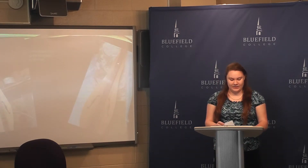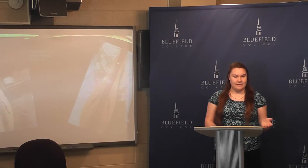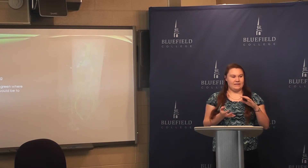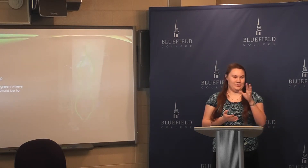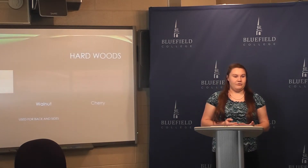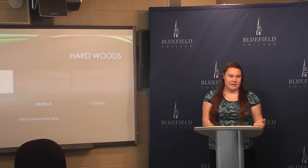Dulcimers were originally made fretless. When making a dulcimer, the artist makes the pegboard first. Then they bend the sides using either a steam pipe or a jig. A steam pipe is when they heat a piece of metal pipe, then wet the wood, and the heat and the moisture causes the grains in the wood to shift so it will bend without breaking, and of course that produces steam. The sides and the bottom of the dulcimer are made out of hardwoods such as maple, walnut, and cherry.